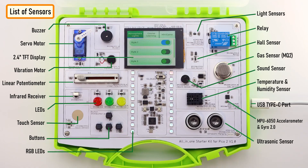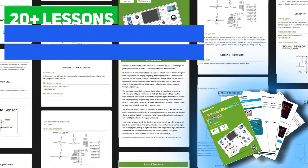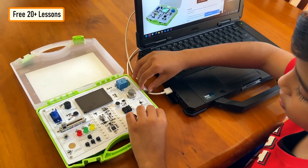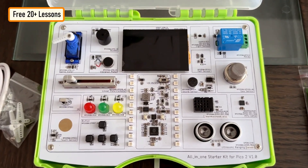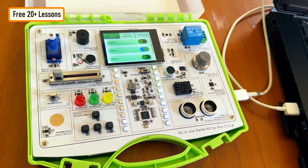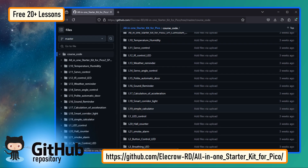The kit offers students a hands-on platform to learn programming through practical experience. The development board comes with 21 courses that are designed to be progressively challenging, engaging, and thought-provoking. These courses will guide you step-by-step to gain all essential knowledge to learn electronics. With a variety of components and detailed tutorials, this kit is ideal for Pico beginners, schools, and Raspberry Pi enthusiasts. You will become familiar with electronic modules, improve your logical thinking skills, and enhance your creative design capabilities through programming using C++.